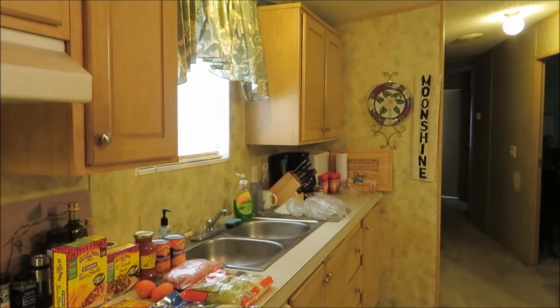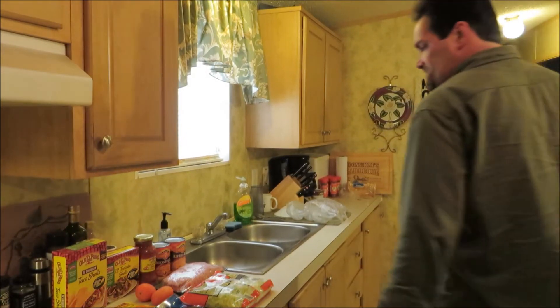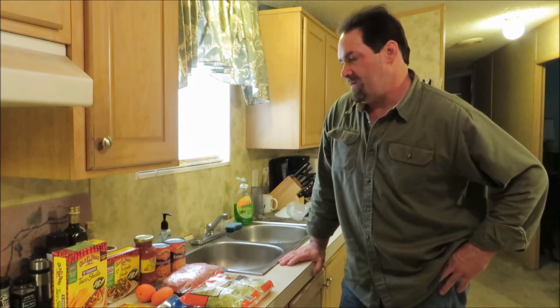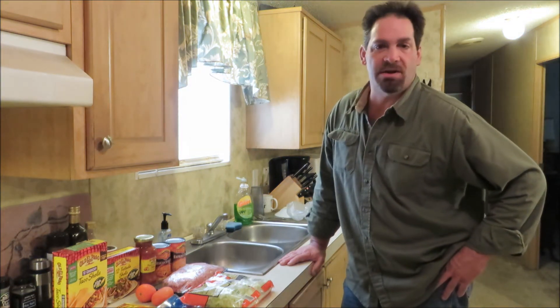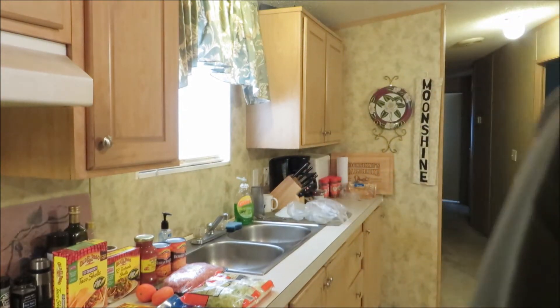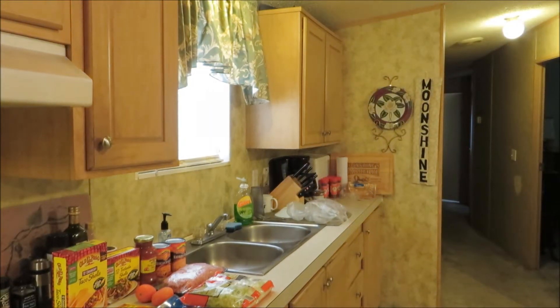Hey everybody, y'all welcome back to the Roadhouse. Happy Sunday to all of y'all. I think what we're going to do today, we're going to do some tacos and some tostadas. I haven't had that in a while. What I'm going to do is make a little — check this out y'all.